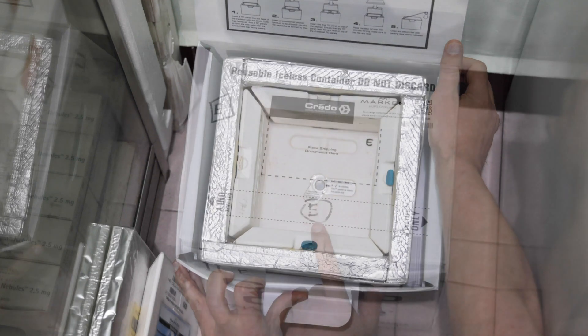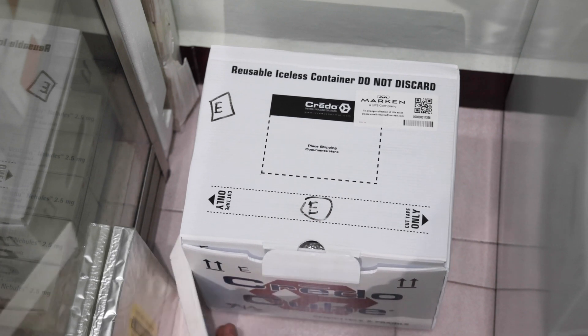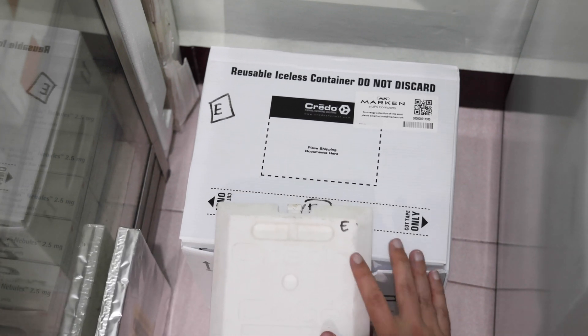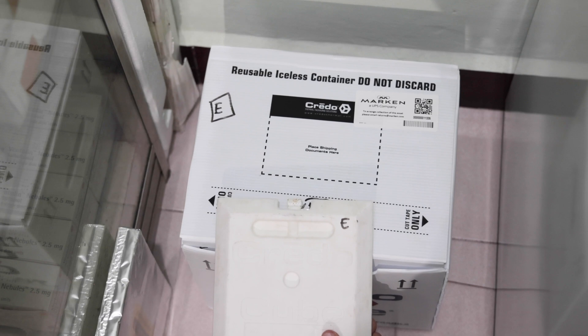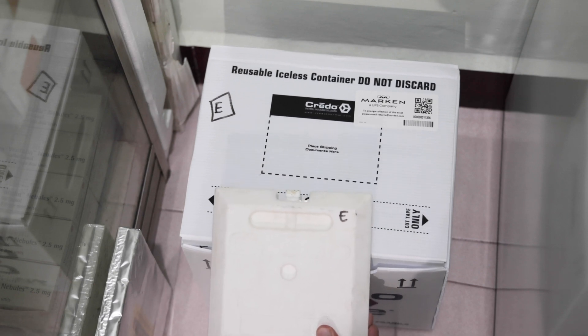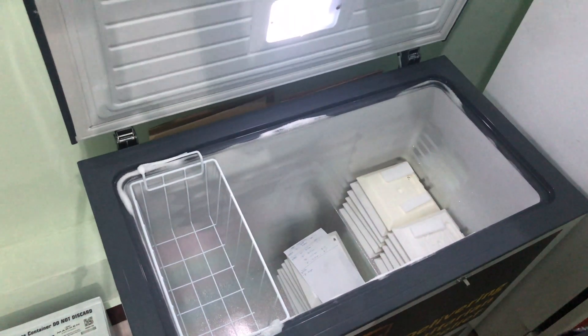It's good practice to mark each individual box with a unique letter, as well as each panel. Keep the family of panels together. The reason for this is that over many years the panels will lose some of their cold temperature efficacy. Using different aged panels together can reduce the potential of the box, so marking them can help maintain the grouping when storing with multiple sets of other panels.